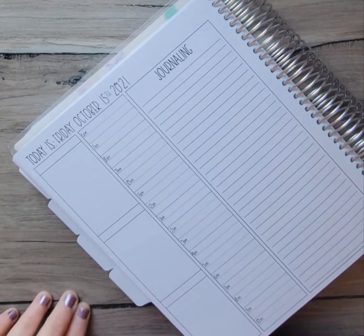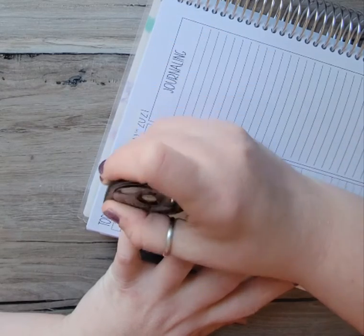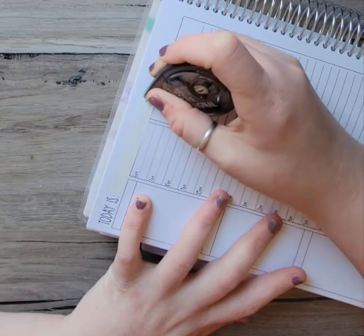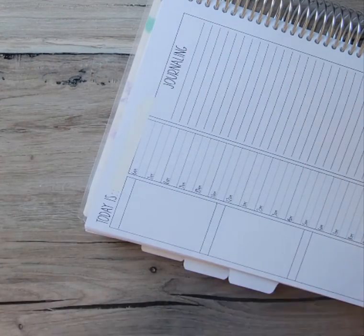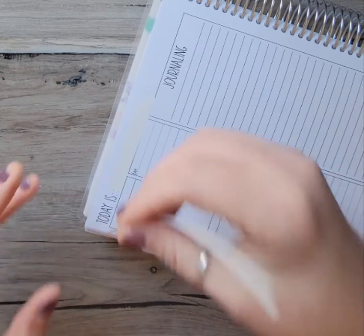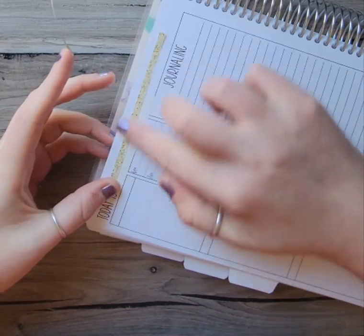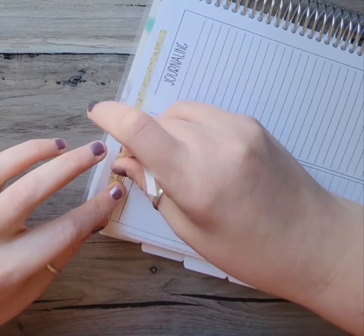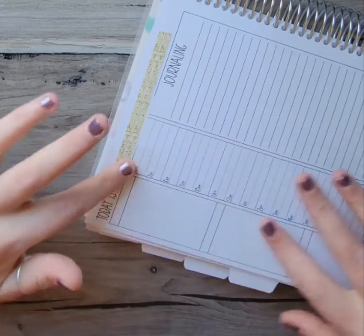I'm looking for the Tombow Mono Adhesive because I have to white out this date here. And I have these nifty strips of washi, and that will work perfect right here to cover that up.